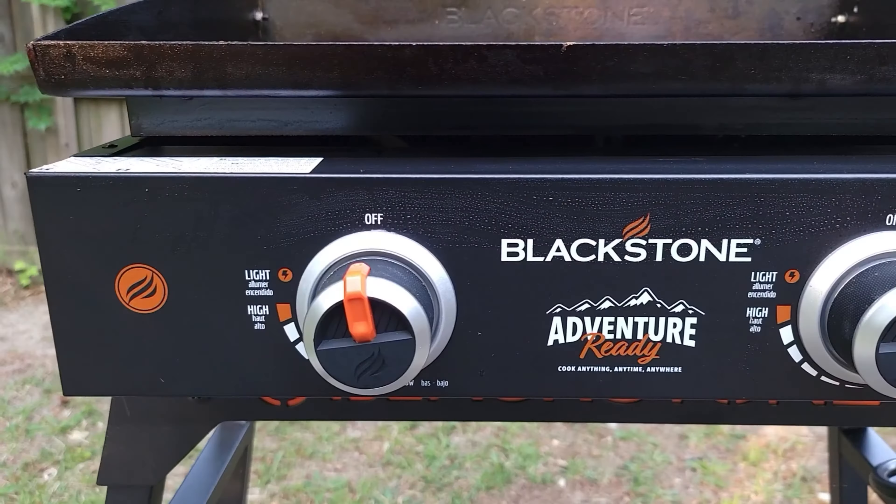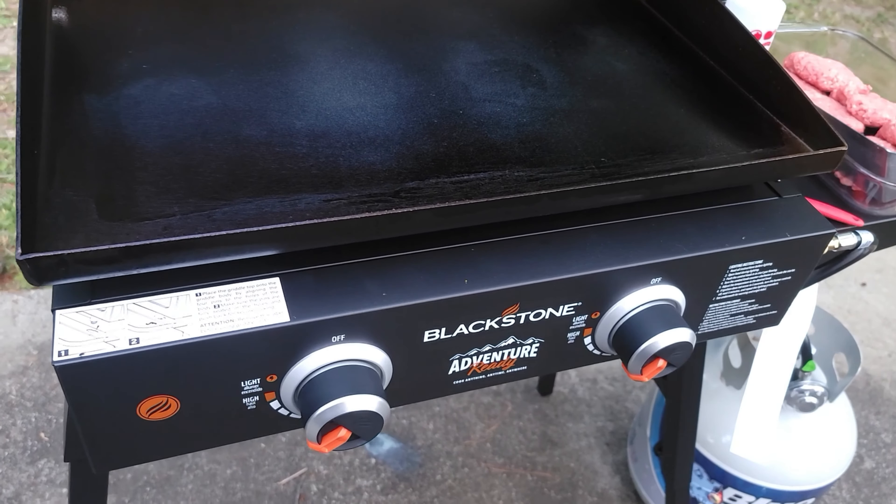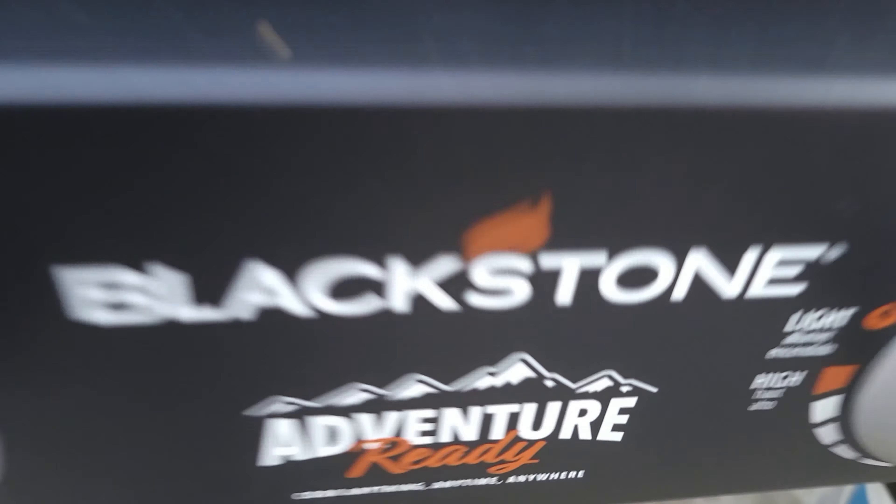What I like about this griddle is that it's compact enough to travel with, or you can just set it up in the backyard for a small gathering. If you want to cook up some food, this is the griddle for you.